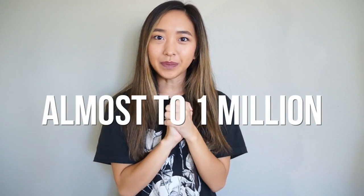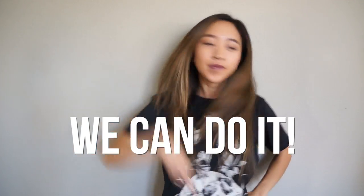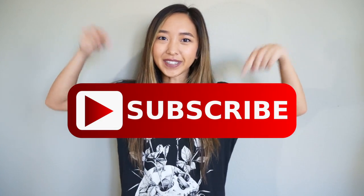So before we get started, I just wanted to say that we are so close to hitting 1 million subscribers! If you're new to this channel, I make DIY fashion and transformation videos every week, so don't forget to hit that subscribe button. And if you guys are already subscribed, share this channel with your friends and family and get them to subscribe as well because I'll need all the help I can get to hit 1 million by the end of this year. Let's get started!